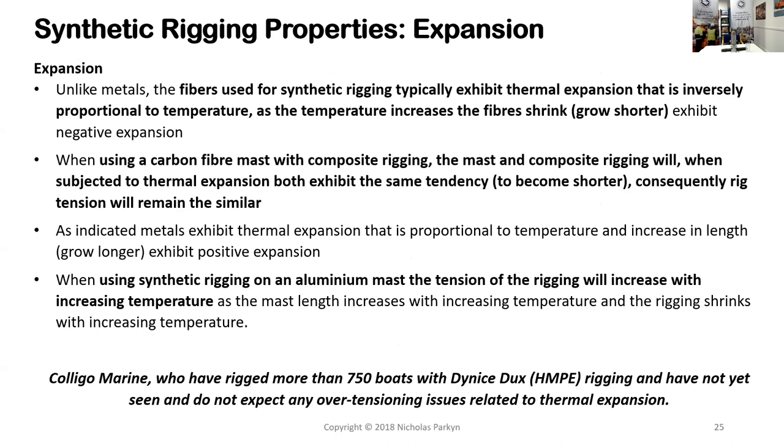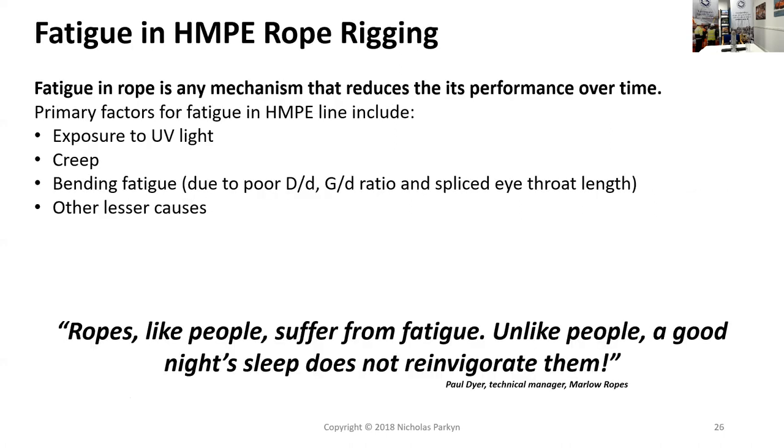Another property is thermal expansion. A lot of fibers actually have negative expansion, unlike metals. Rigging components get shorter as temperature goes up, not longer. So if you have an aluminum mast combined with a synthetic rigging component, they respond differently to temperature. In practice, this has not really caused any significant problems, but it is an interesting fact.